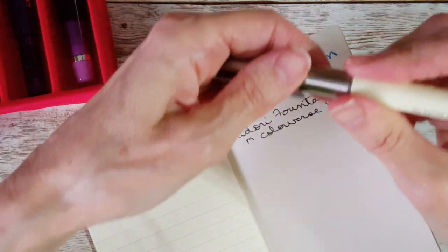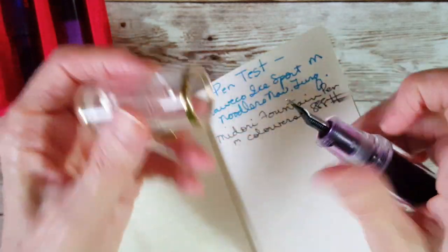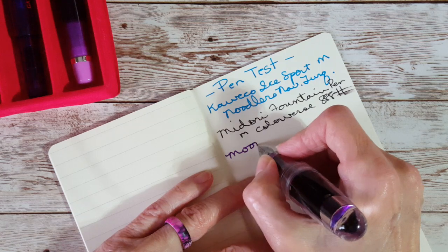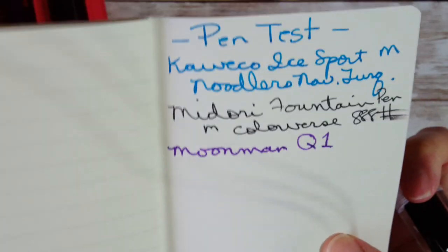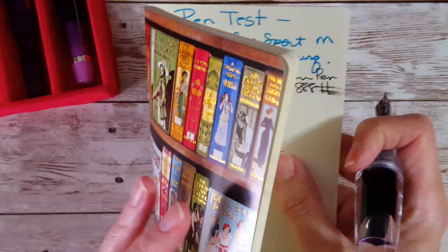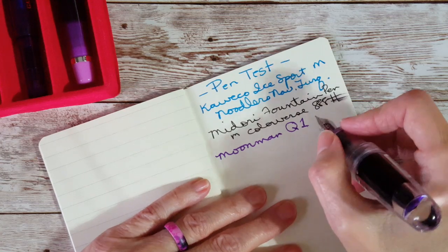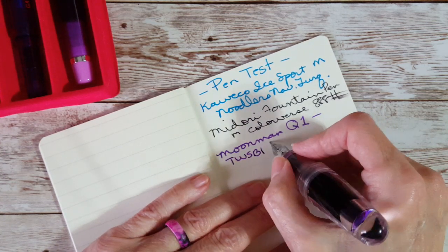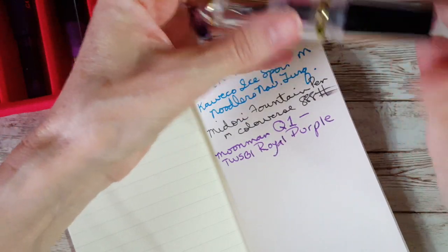I'll probably think of it if I stop trying so hard to remember. Here's one with a fine nib — these are still my June 2021 inked pens. Moon Man Q1 — wow, that's not quite going to work out; I can see it's feathering already. It's just a little more absorbent paper. I don't like feathering and I don't like bleed through. I think I have Twisbee Royal Purple in here — I guess it's time to go get the currently inked book.